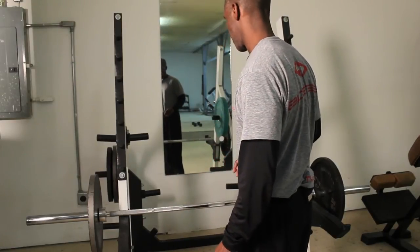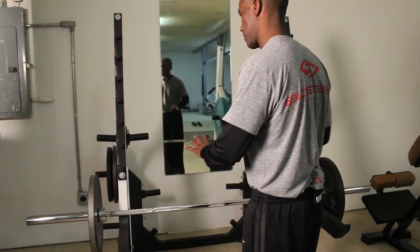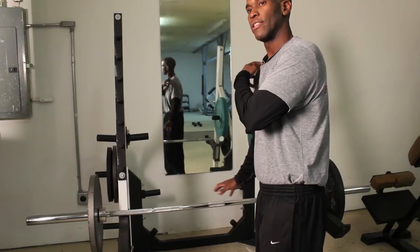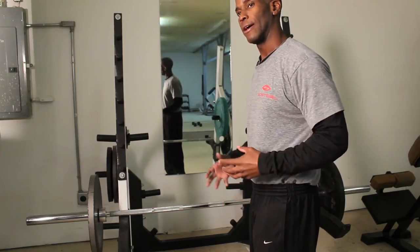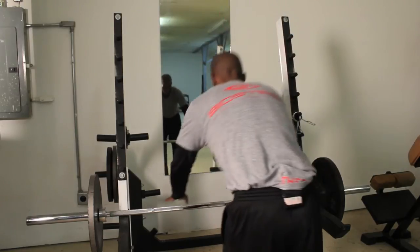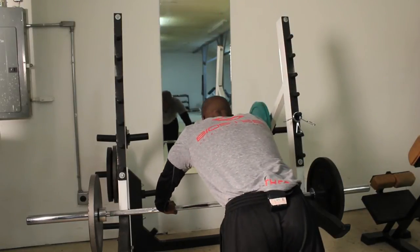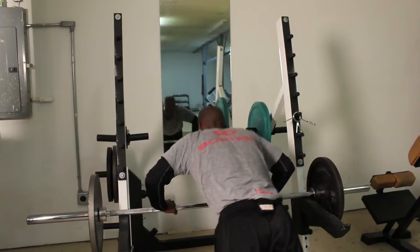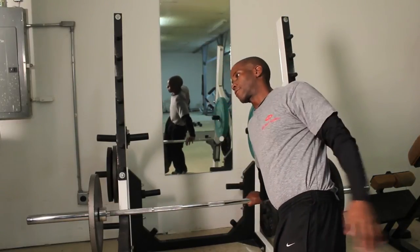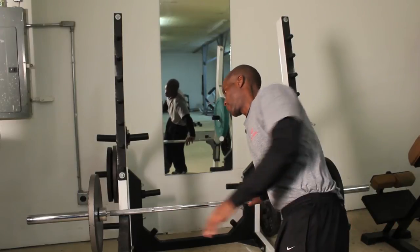I'm going to do the push-up going on one arm. Going through that one arm is going to add a little challenge to the shoulder, enhancing a little shoulder stability. It's going to look like this: down, up, rotate up. Right now I'm challenging that shoulder, stabilizing the shoulder.